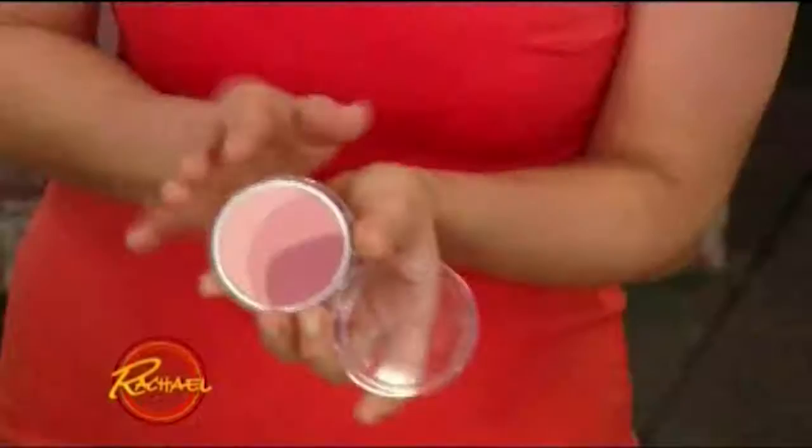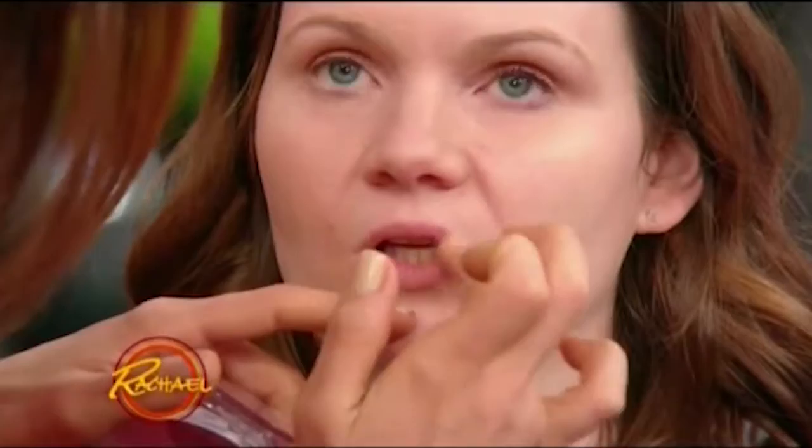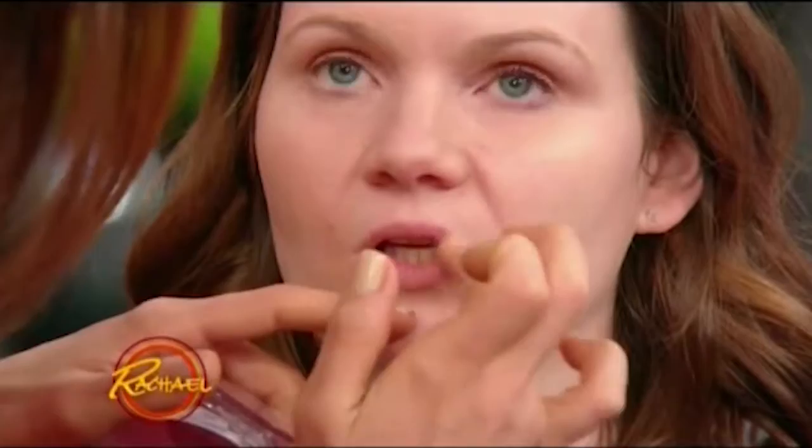Everyone's flocking to the department store for those long-wear velvet lipsticks, but it turns out you already own long-wear lipstick — you just have to grab any powder you have in your cabinet, whether it's an eyeshadow or a blush. All you do is use your finger to apply it onto your lips, staining your lip with the pigment. It's going to last all day, and it's great for experimenting with bold colors like orange or lavender from an eye palette.